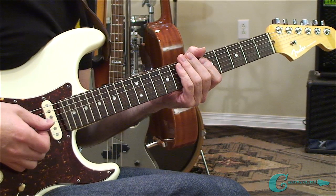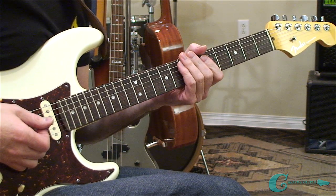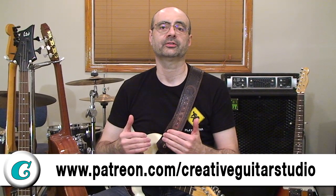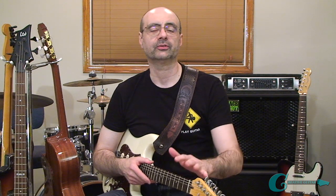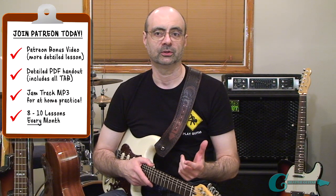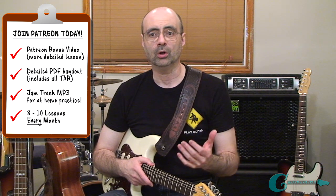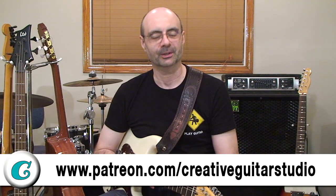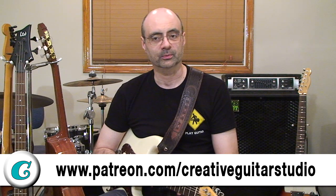If you're signed up as one of my $15/month Patreon members, you'll get to watch a bonus video showing how to expand on these arpeggio shapes and take them into use across the neck in a completely different way. Plus along with the bonus video, you'll get a jam track and a detailed PDF handout showing all examples in both music notation and tab, plus additional tips and explanations that you don't get in the video lessons. Head over to patreon.com/creativeguitarstudio and become a $15/month supporter today.